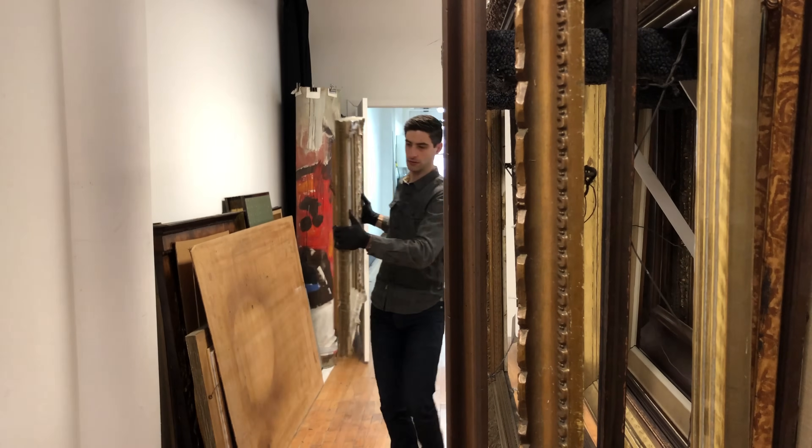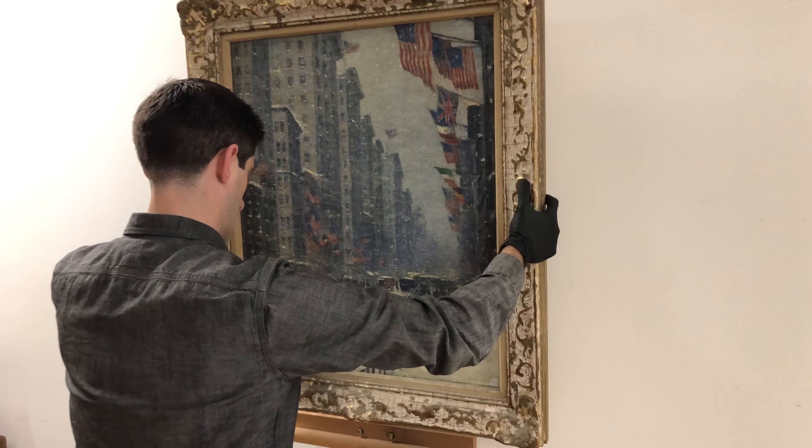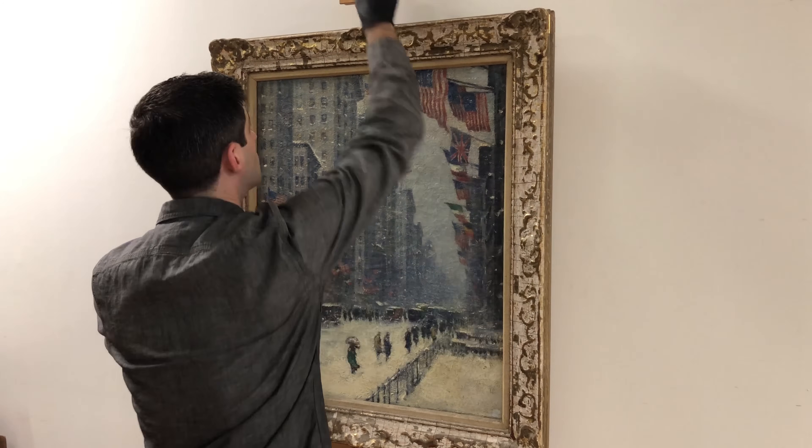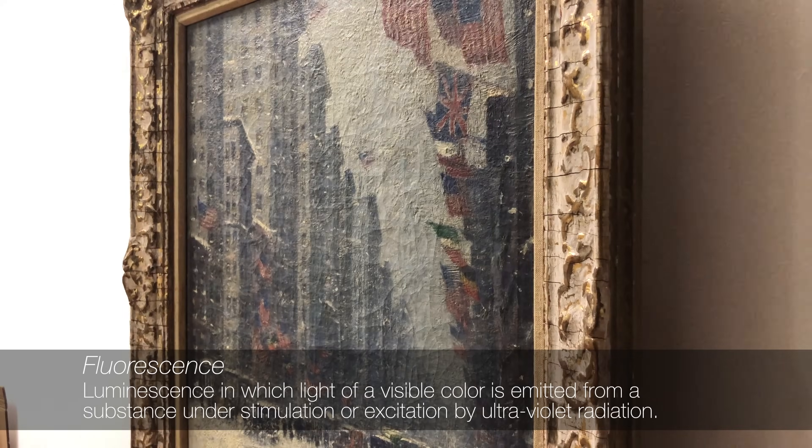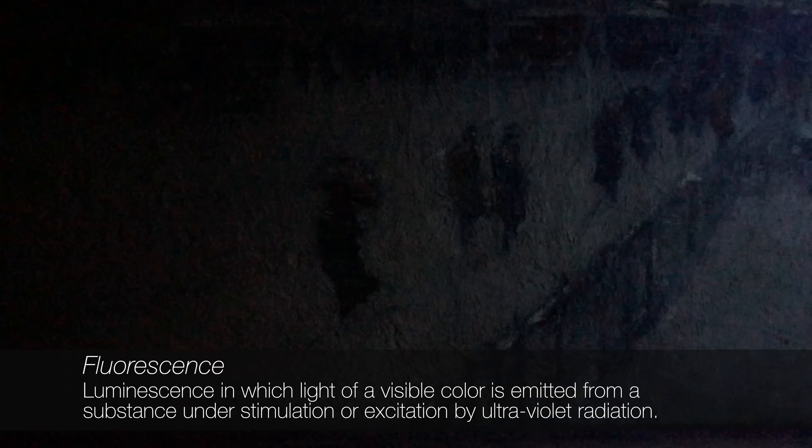After the visible light examination, we switched to ultraviolet or black light, which allows the conservator to observe the fluorescence of the materials and gather more information that may not be clear to the naked eye. This examination can reveal old retouching, new materials, and help differentiate between mediums, pigments, and varnishes. Learning how to read the fluorescence takes years of practice and can be more of an art than a science.